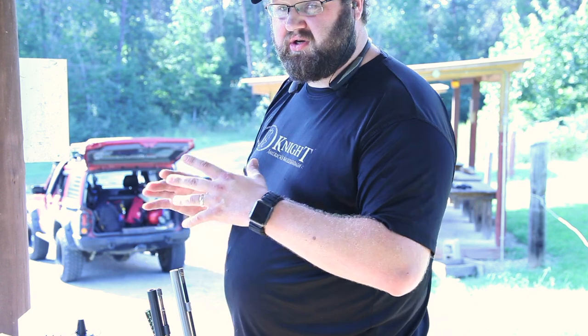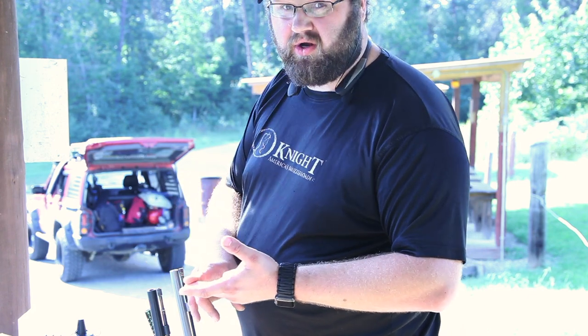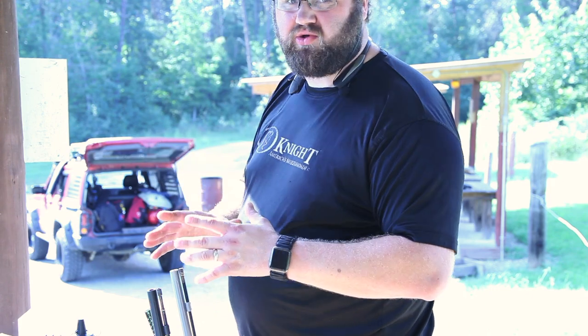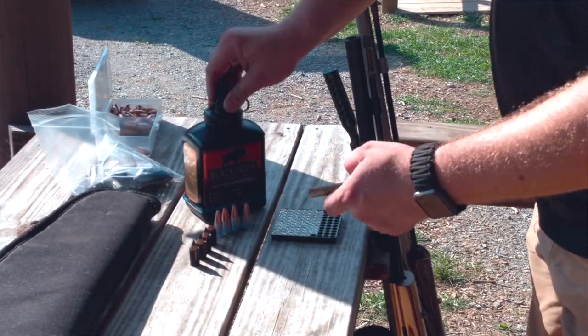So whatever you do, every time you load — whether you load with a minimum amount of pressure or maximum amount of pressure when loading the bullet — it makes a huge difference when it comes to being accurate shooting a muzzleloader. So we're going to start off with loading the powder.